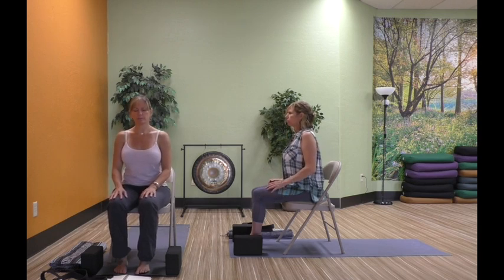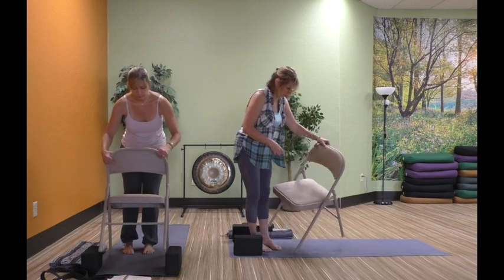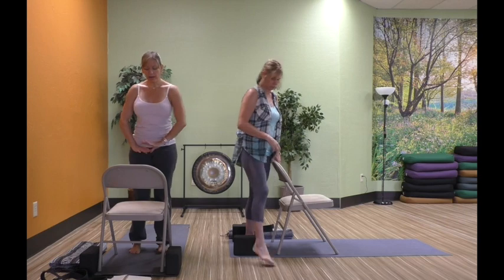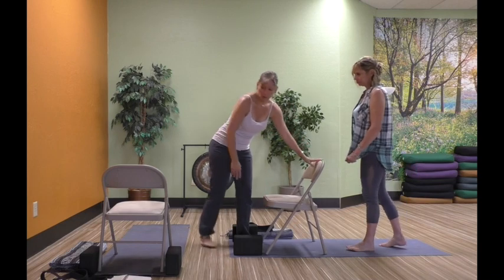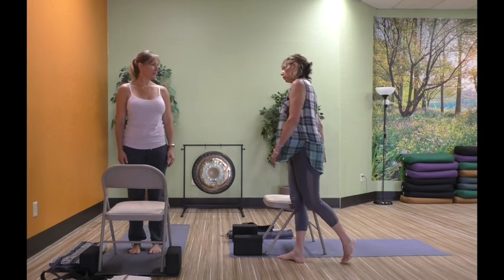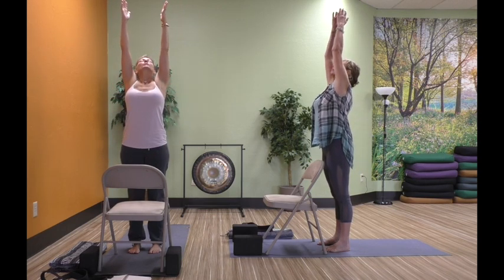Release that strap, shake those shoulders out a little bit, and notice how much more space you have in those shoulders. Close the eyes and check back in for a moment. We're going to stand up now and turn the chair to face the other direction. Go ahead and stand right in front of your chair that's now facing the other direction. On the inhale, sweep up. We're going to do a little lateral bending — float that right hand down and just hinge to the right a little bit.